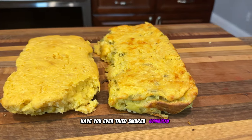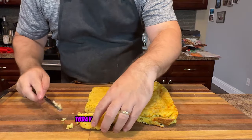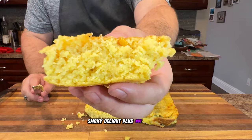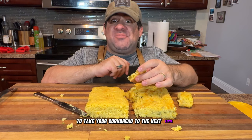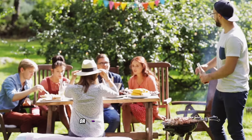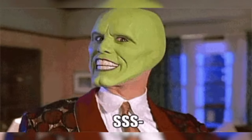Have you ever tried smoked cornbread? It's an absolute game changer for your backyard barbecue. Today I'm going to show you how to whip up this delicious smoky delight, plus not just one but two tasty twists to take your cornbread to the next level. If you're looking to impress your friends at the next backyard gathering or treat yourself to something special, this recipe has you covered. So let's dive in and get smoking.